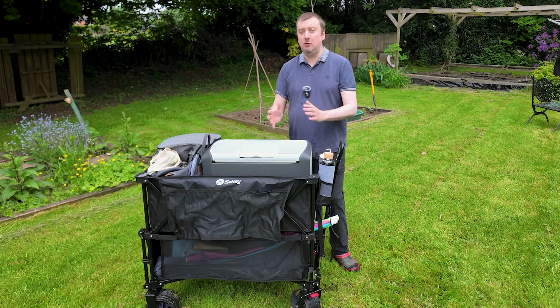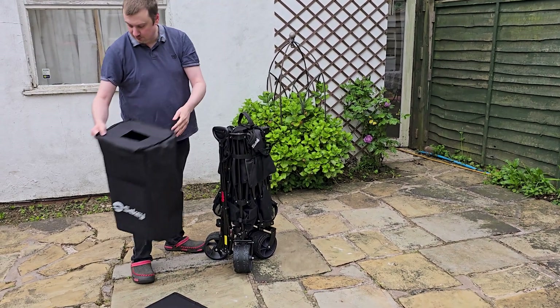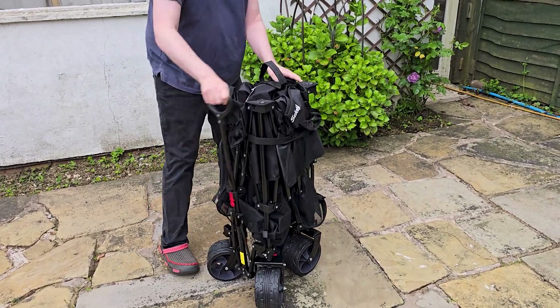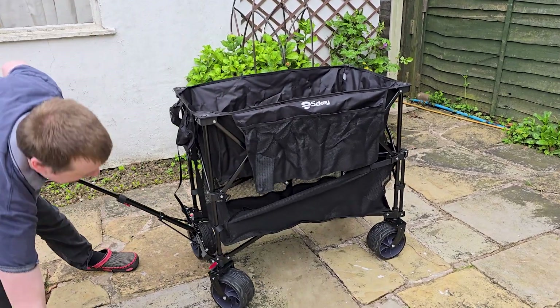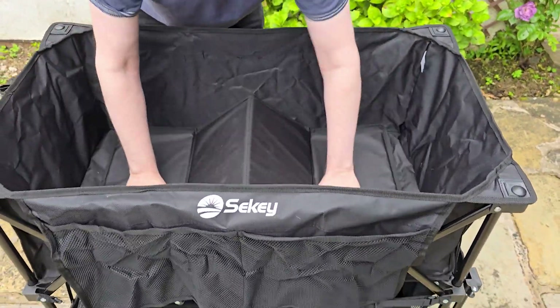Because this is portable, it folds up nicely, and once you want to use it again it's literally a case of taking away the outer cover. Make sure that you unwrap the strap that's holding it together and then just push down on the middle. The whole thing pushes into place without any effort whatsoever, and then you just plop the floor section down into the top tier.